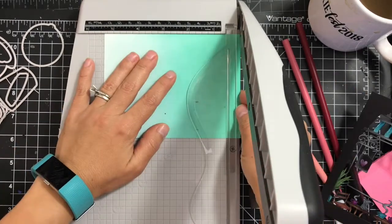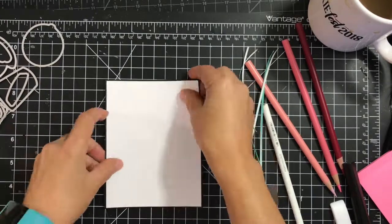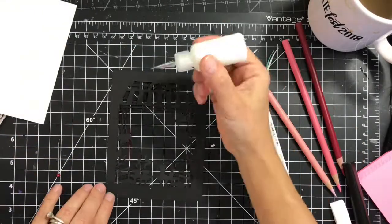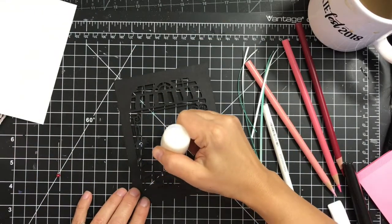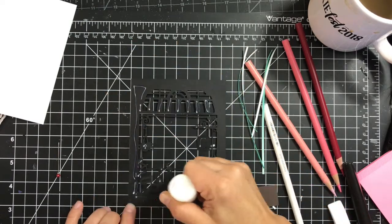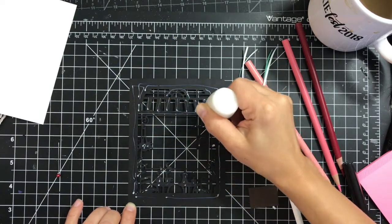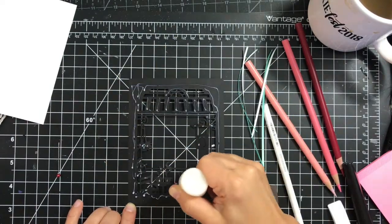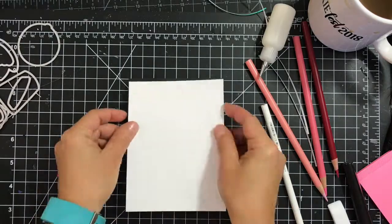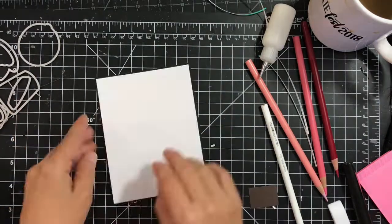Next I'm trimming up that panel just a little bit smaller than my frame. I colored the heart with Prismacolor markers on top of the white ink - I let it dry first before coloring it in.